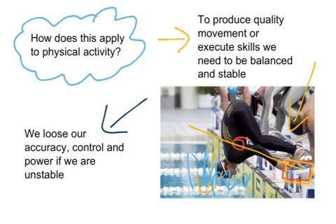It's important to make sure that we have a good level of stability. If we didn't, we would lose our accuracy, our control, and our power if we were unstable during movements.